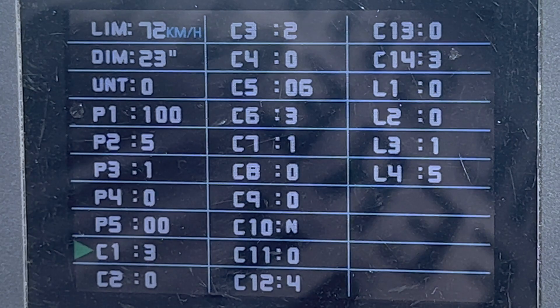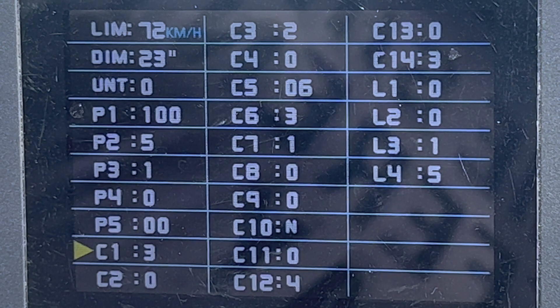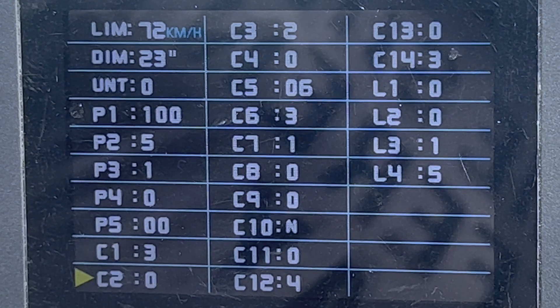C1 is the pedal assist sensitivity setting, which goes from zero to seven. I don't know much about this setting — it was set to three in the parameters list I looked at, so I set it to three. C2 is your motor phases; it says do not change, so leave that at zero.